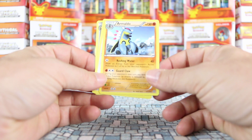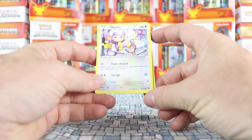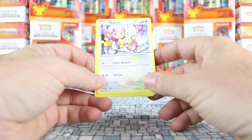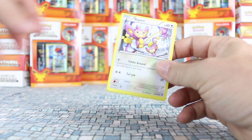Each pack of Pokémon cards you buy will generally have five common cards, three uncommon cards, one reverse card, and one ultra rare card.